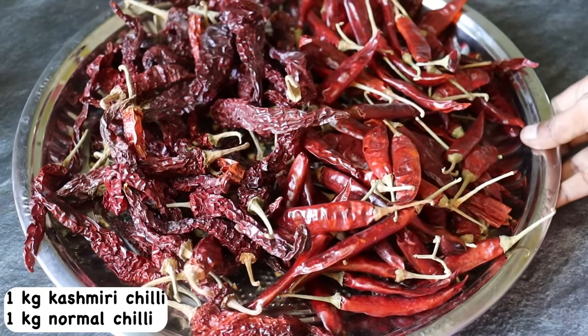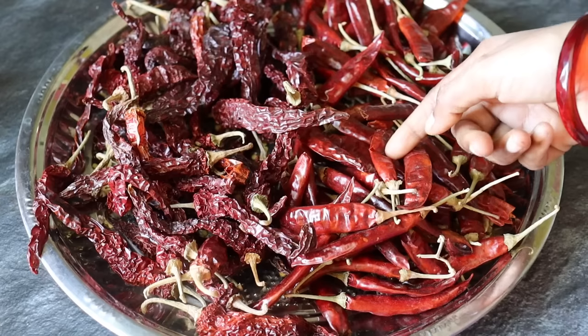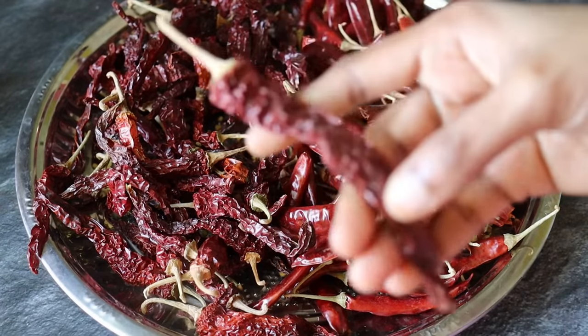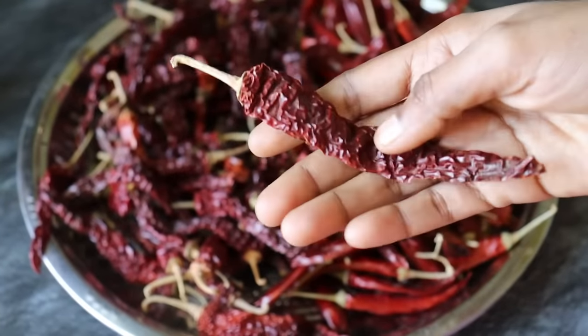Let's see how to make the Milagai Thool recipe. You can add 1g of Kashmiri Milagai and 1g of Milagai Thool for the meal. We are using Kashmiri Milagais in this one.